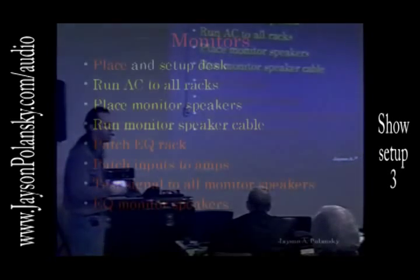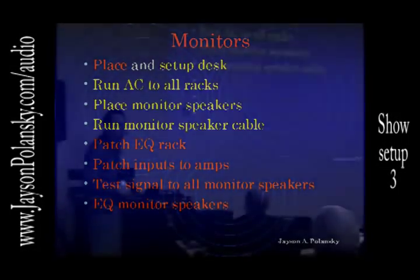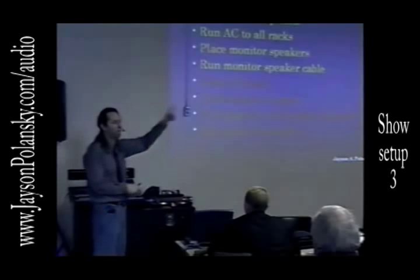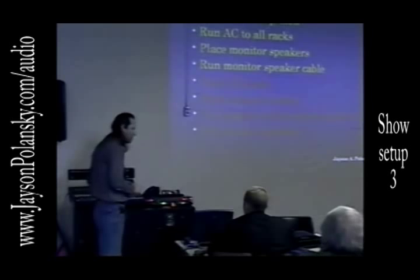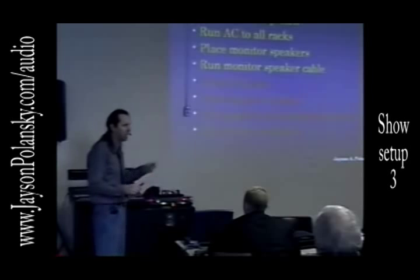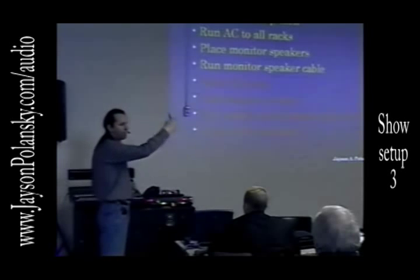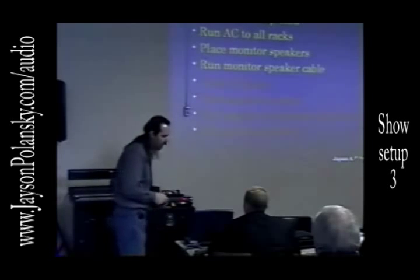After that, you test the signal to all the monitor speakers. You can take pink noise or music or whatever your choice is, just to make sure — send pink noise to mix one, make sure that mix one speakers are working. You can even have somebody on stage to make sure both speakers are working, or make sure that when you send it to mix one it's not coming up at the drum riser. Because nothing is worse than trying to dial something in and you're giving it to somebody else when it's supposed to be over here. It's very important that you have everything in the right spot and it's confirmed.